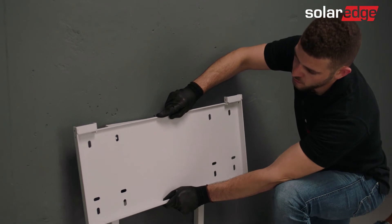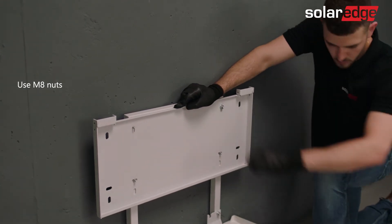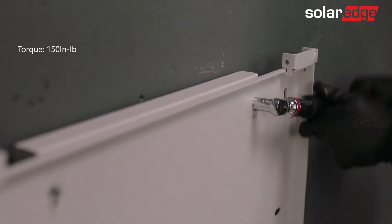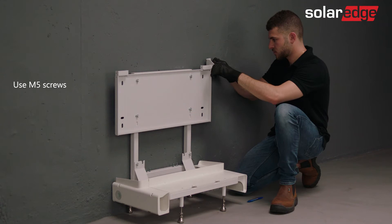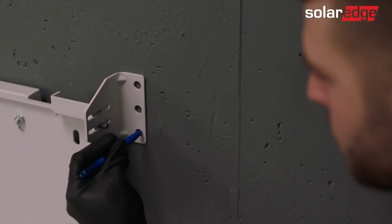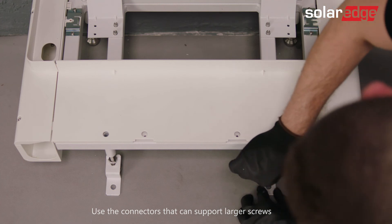Next, position the mounting bracket on the securing studs of the back holder so its front is facing you. Loosely screw a nut onto each of the four back holder studs to hold the battery mounting bracket in place, then fully tighten the nuts to finally secure the mounting bracket. Next, connect the wall brackets to the mounting bracket lower slot using one of the short M5 screws. Mark the drilling hole on the wall. If floor securing is required, insert a floor connector bracket between the bracket securing nut and the foot of each leg, and mark the drilling holes on the floor.